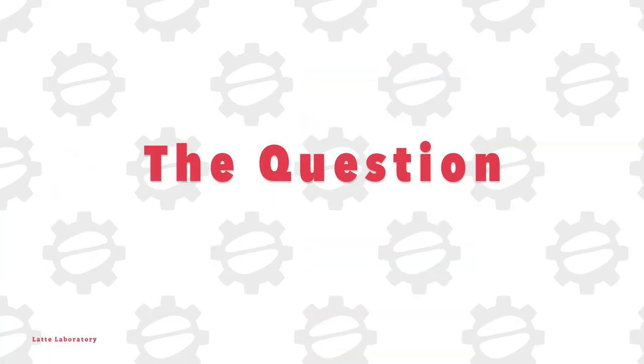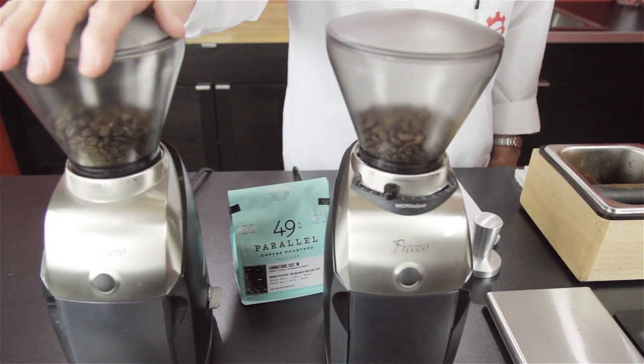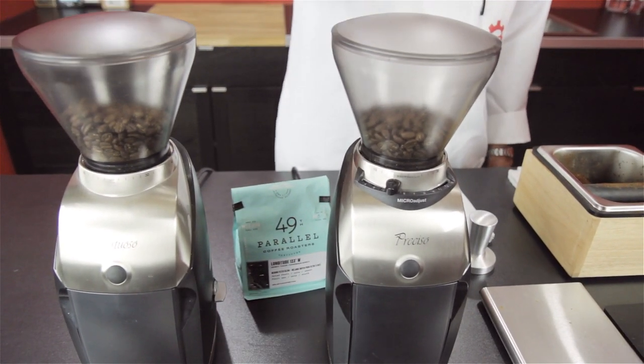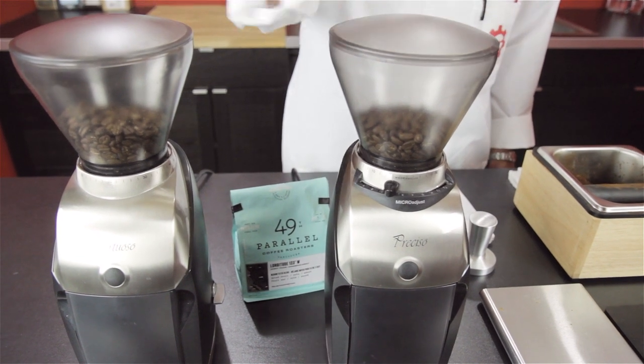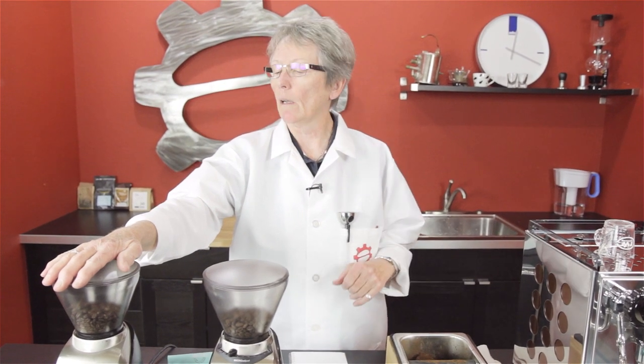The question is: can you use the Virtuoso for a non-pressurized portafilter and have good results, or is it better to use the Preciso? We're going to compare the two and see what the results are. My thought, based on my experience, is that the Virtuoso will get you there...